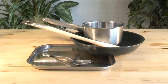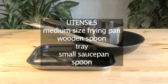You will need the following equipment for cooking this dish: a medium-sized frying pan, a wooden spoon, a tray, a small saucepan, and a spoon.